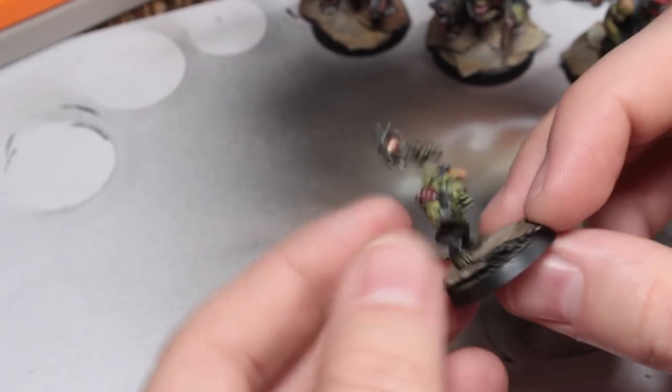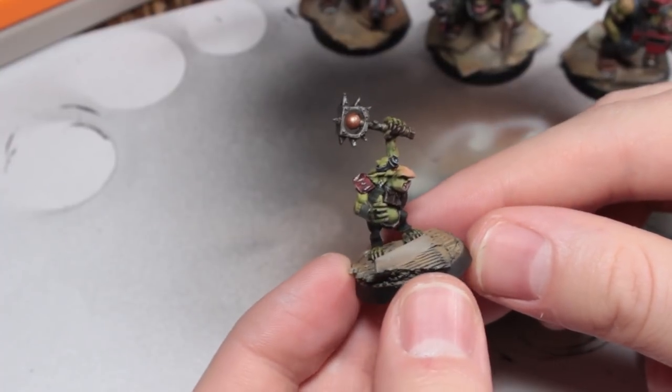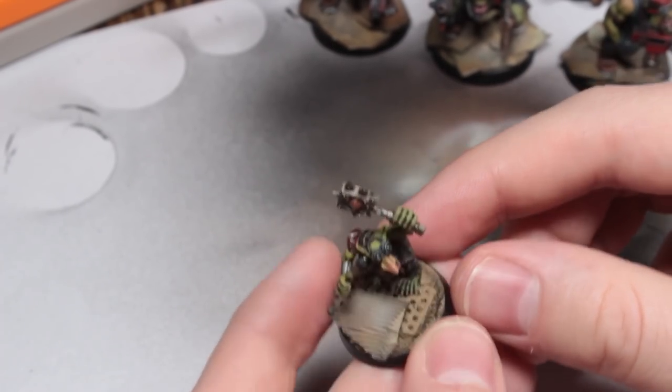I'm quite chuffed with these. They overhang the bases quite a bit, but I like to kind of disguise the roundness of the bases as much as possible, while also leaving enough of a lip that they can butt up against someone else's bases. Dead chuffed with how these have turned out. Here's the actual leader.